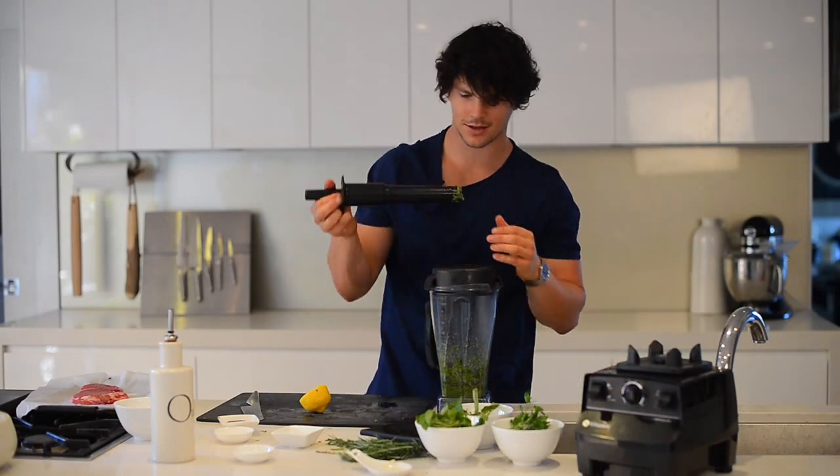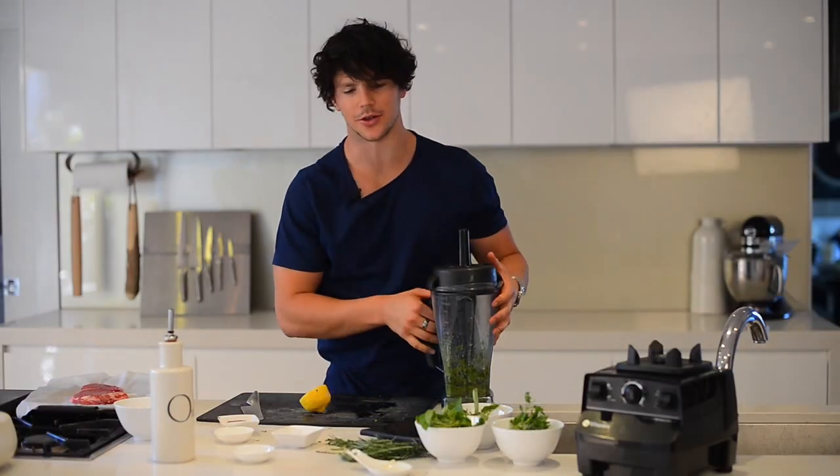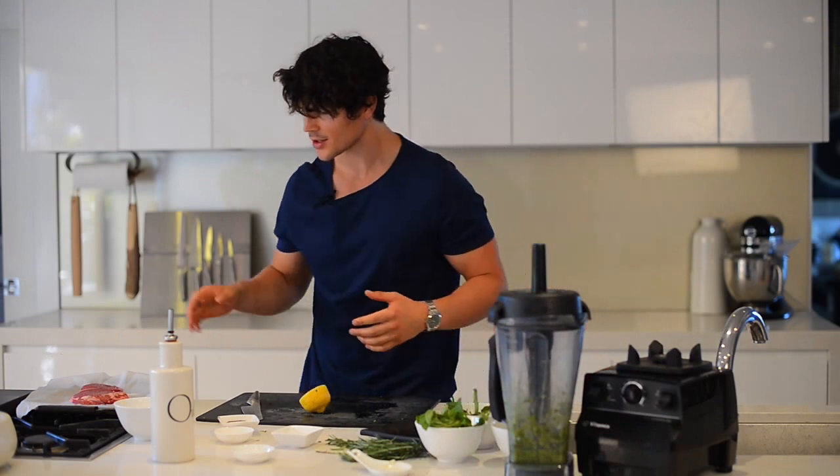Always taste. That's really good. So, steaks have been sitting there, we've got our salsa verde ready, tomatoes are in the oven — time to start cooking our steaks.